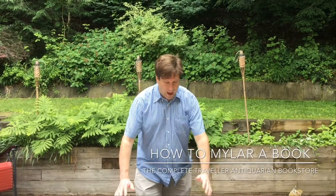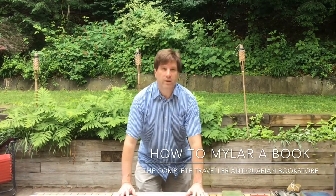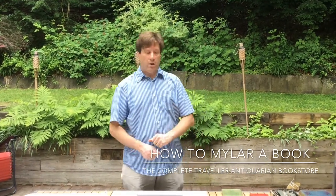Hello, my name is Stefan Baer. I'm from The Complete Traveler and I am today showing you how to Mylar a book.